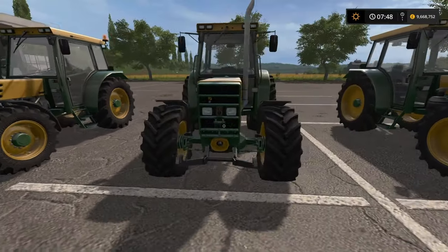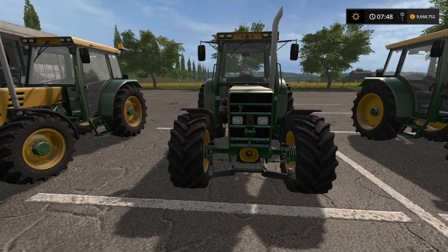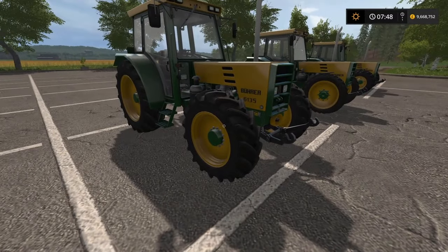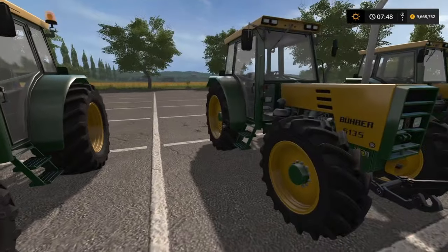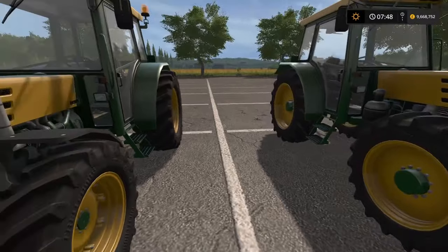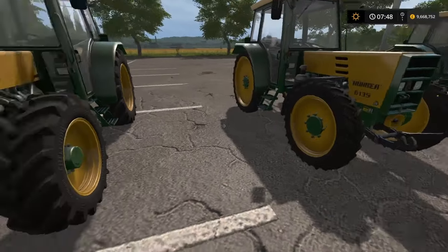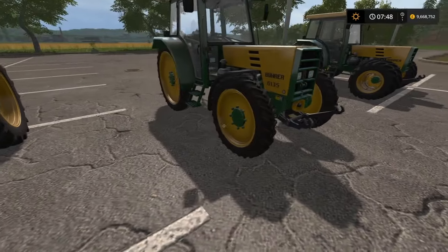I quite like the chunky tyres — always have done, gives it a nice look. Then we move on to the big wheels, which is interesting. The tyres are a standard width, but the wheels are bigger in diameter than the standard. So a standard tyre but a bigger wheel — it's an interesting look, something a little bit different. Moving across one more, we've got the narrows, our row crops. A bigger wheel but with narrow tyres.